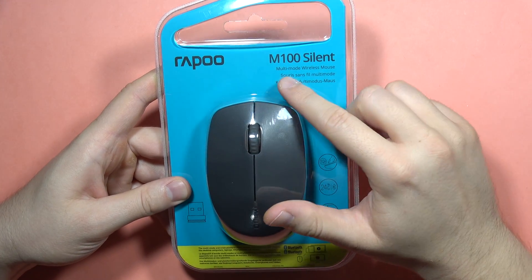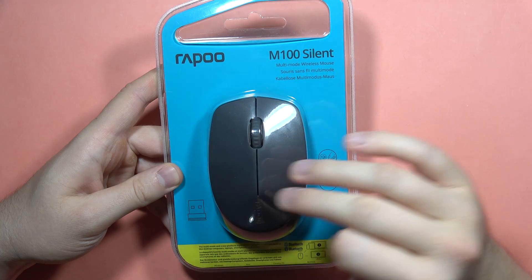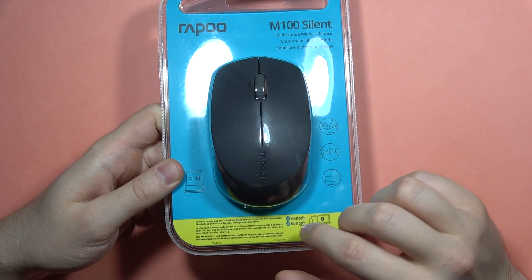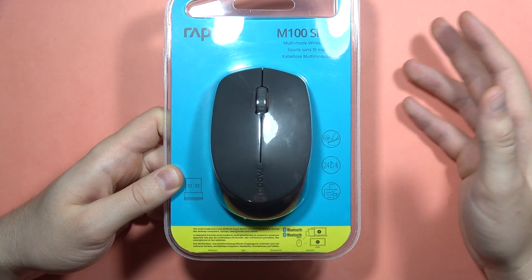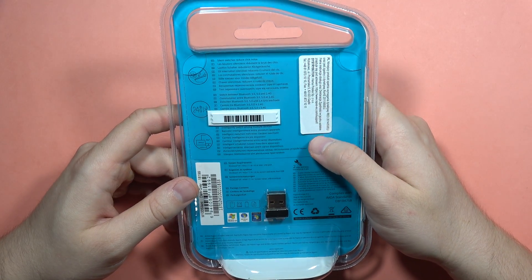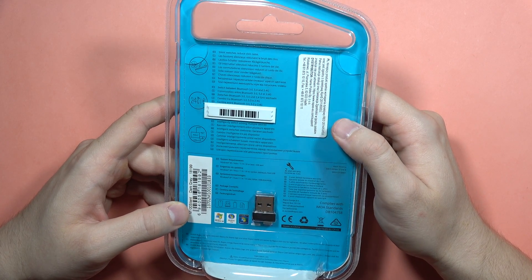Here I am with the Rappu M100 Silent Wireless Mouse. Let's take a look at some specifications quickly. This mouse works with Android devices, smartphones, laptops, tablets, and other personal computers. You can also find Bluetooth 5.0 and 2.4 GHz connection here.